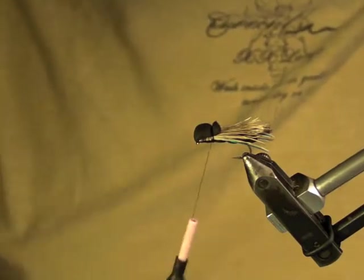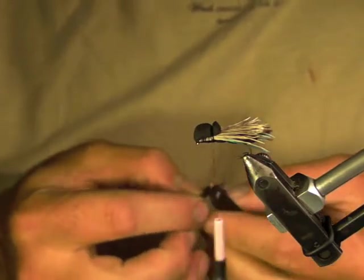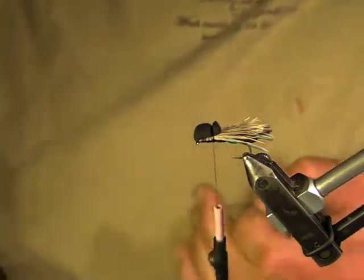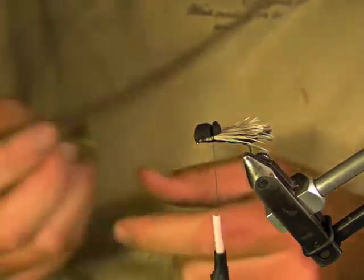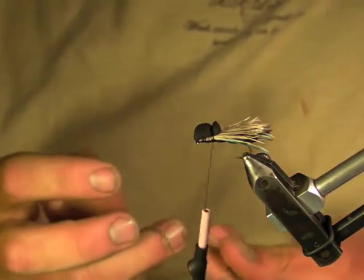Now I'm going to put in my legs. For my legs, I use a black with red fleck silly leg and then a single chartreuse black barred silly leg. I think it's a good color combination — if you look at a live cicada, live cicadas tend to have a little bit of green on them. This is just where I throw a little in for good flavor. You can mix and match your color combinations on your legs as you wish. This is just the combination I've been using for a while and it's been good to me.